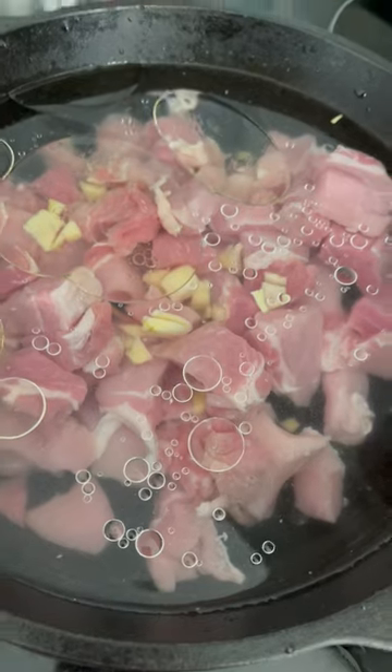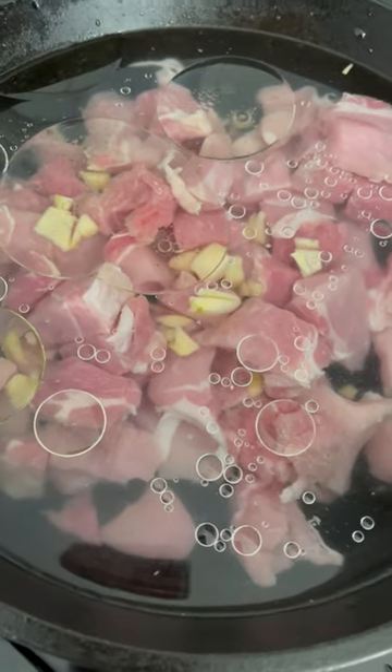Carnitas means little meats and is a dish that originates from Mexico. Typically the carnitas is made by simmering pork in oil or lard and is served with cilantro, diced onion, salsa, tortillas, and beans.